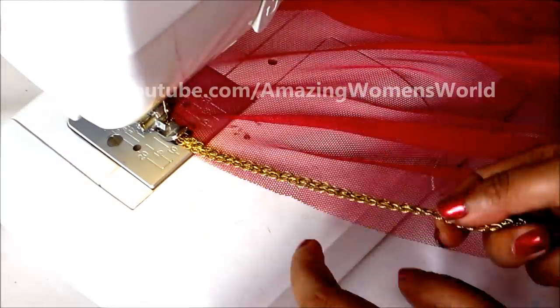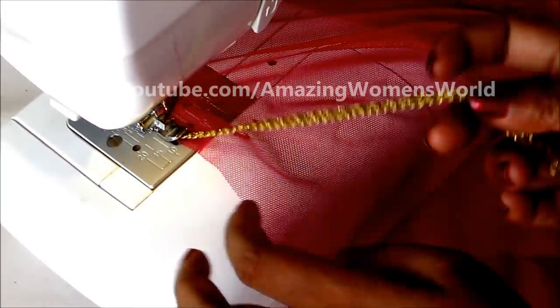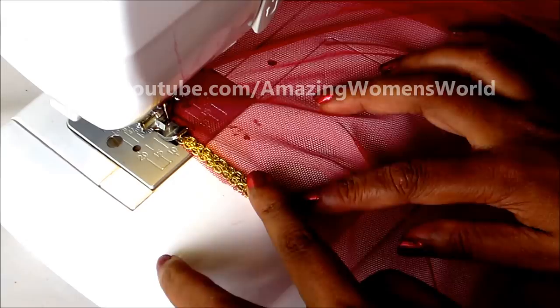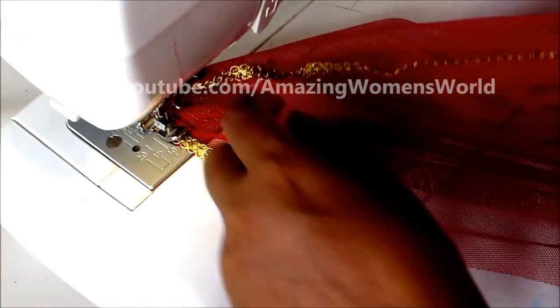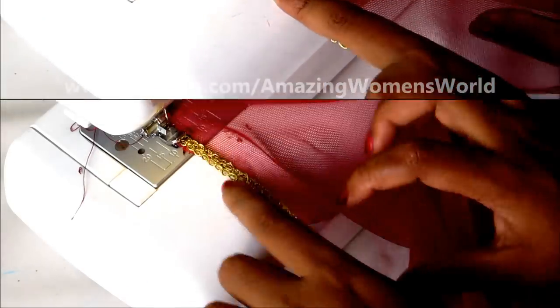You can also try this designer cape with the following fabrics: crepe, silk, georgette, chiffon, or marble. But for the other fabrics, you have to conceal all the raw edges.